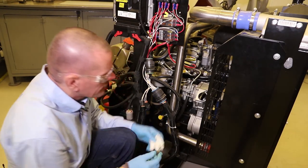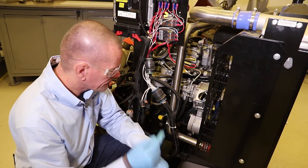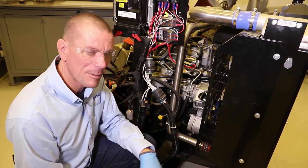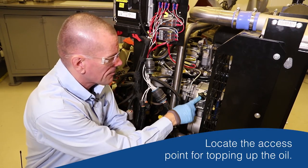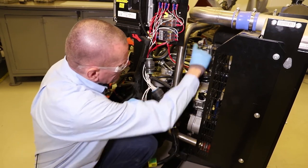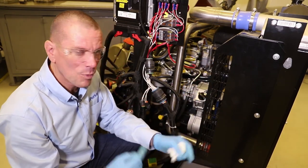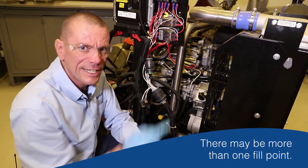Put the dipstick back in and then we need to find the access point where we top the engine oil up. Conveniently on this engine it's right in view of the camera on the timing case. There is another one on this engine at the top - sometimes you'll find there's more than one fill point on a Perkins engine, just to make it easier depending on the application it's fitted into.